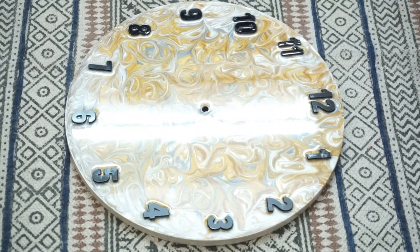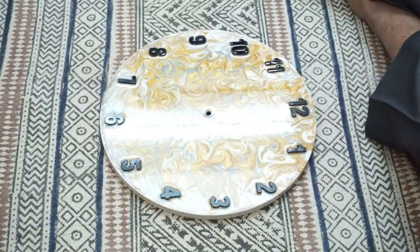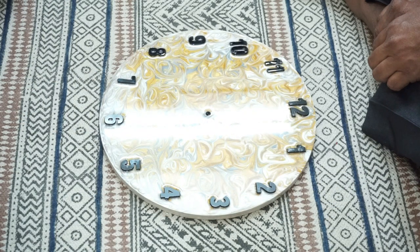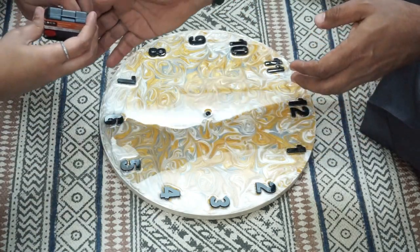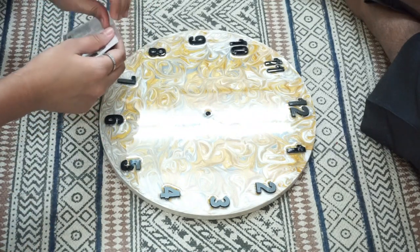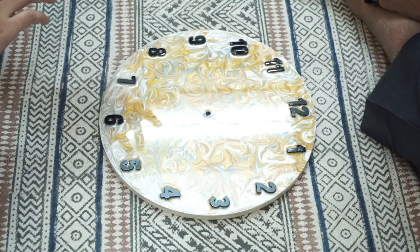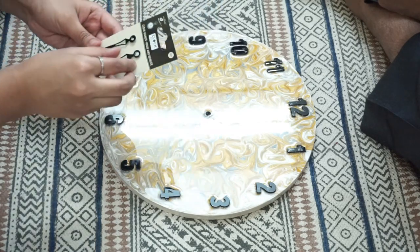The resin has finally dried and I am very happy with the result — it's looking very good, there are no problems with the resin, the finish is very nice, I really love it. Now I am assembling the parts of the clock — all the hands — and I have to put a hook at the back so I can hang it. My appa is helping me out for this part.